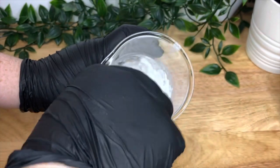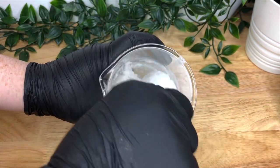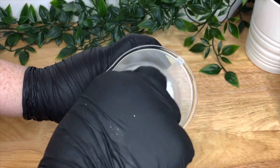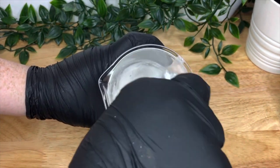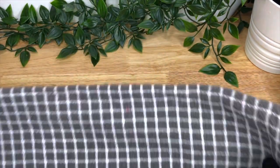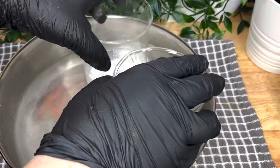Mix it into a thick paste and then put it aside. What we're going to do is heat this up in a pan, along with the water and the stearic acid, but all separately. Make sure you weigh your water first so you can replace any that evaporates during the heating process.